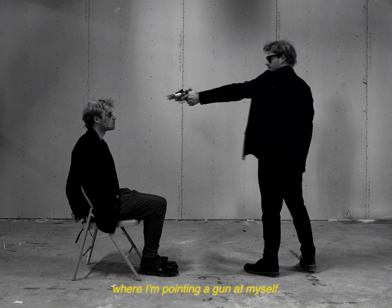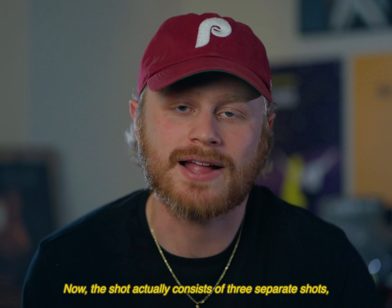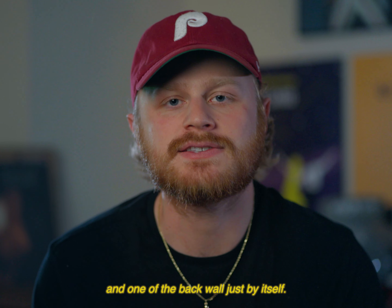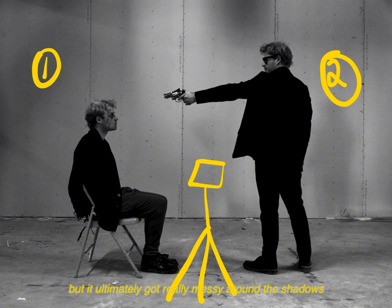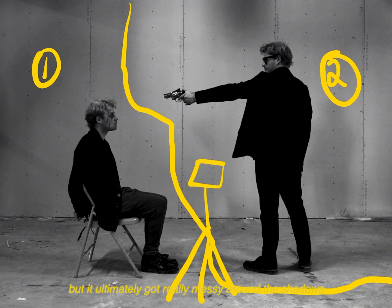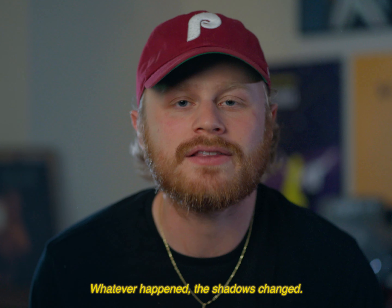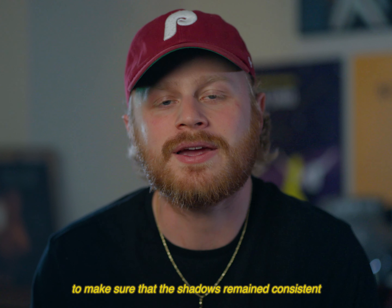The explicit shot of me pointing the gun at myself actually consists of three separate shots — one for each character and one of the back wall by itself. I stitched the two shots together using masking, but it got really messy around the shadows because, despite the camera being on a tripod, lighting conditions changed — the sun shifted through a window — so the shadows changed. I had to mask around the wall to make sure the shadows remained consistent altogether.